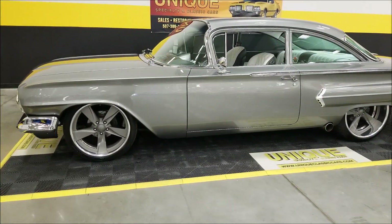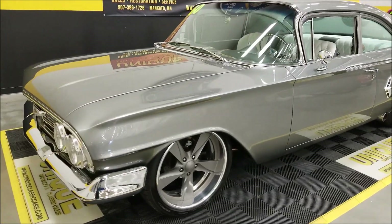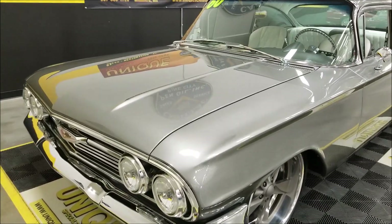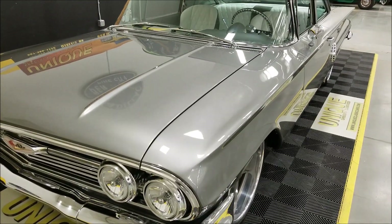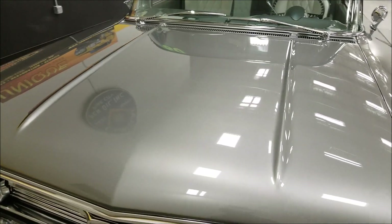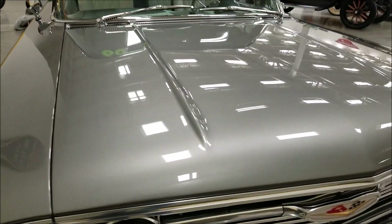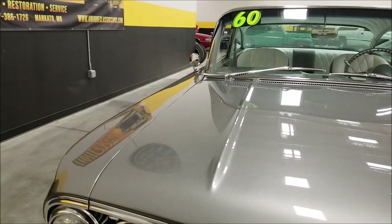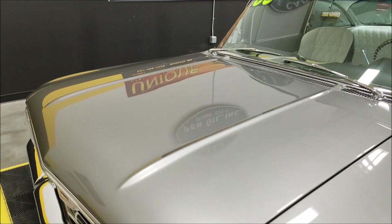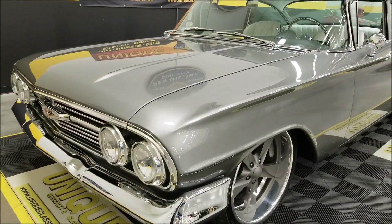The paint — I would call it darker than a silver, maybe not as dark as a dark gray. Let's call it a smoky silver or light gray. This paint is laid on here nice and smooth, the clear is beautiful. You can see the reflection — just an incredible paint job on it.